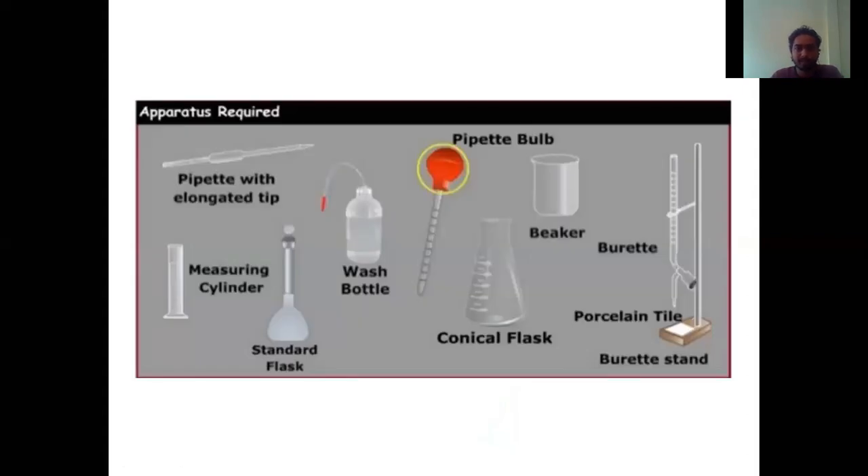These are the apparatus which we are going to use in most of our practicals. I am going to list out some of them — specifically the titration equipment, because in most of the practicals which we are going to perform, we will use titration equipment. First is the pipette with elongated tape. The pipette is used to draw the chemical. Next is this measuring cylinder, which is used to measure the amount of liquid or solution which we have to pick up.